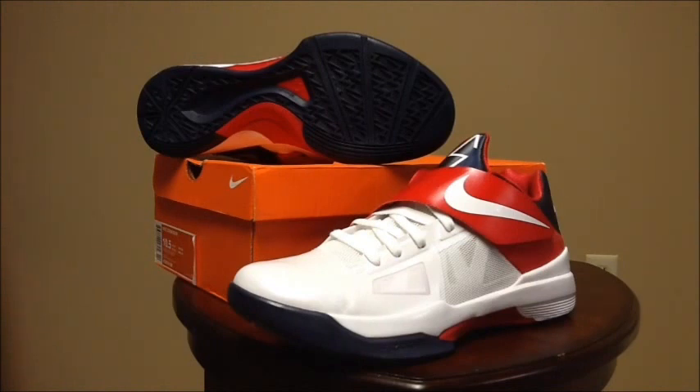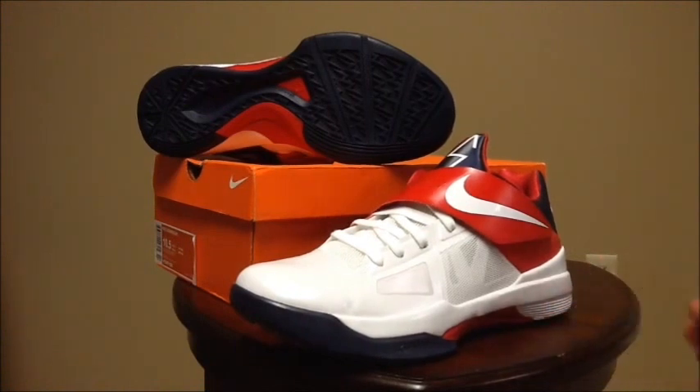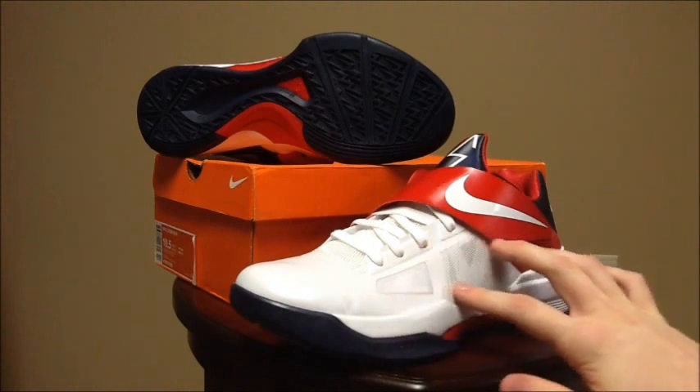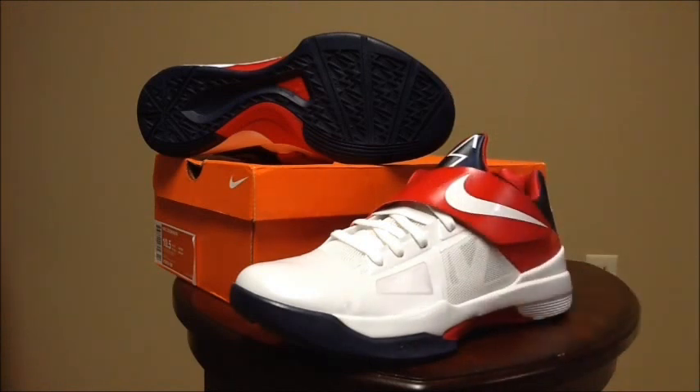Another KD4 I picked up was the USA KD4. These released in extremely limited numbers at select House of Hoops locations and on Nike.com — I struck out on Nike.com but got them off a Facebook group for a decent price, a little more than I wanted to pay. These were the only USA shoe I really liked and I had to have them for my KD collection. This is the cleanest of the USA colorways in my opinion — the white is kind of pearlized on the shoe in person. The red strap looks great with the white swoosh and navy outsole with hits of red. The seller did not double-box but did include a receipt from the mall.